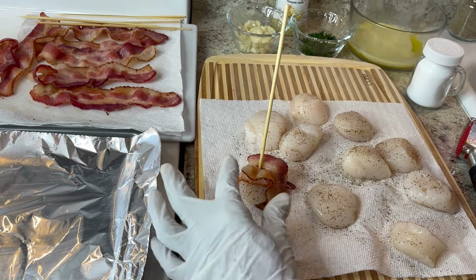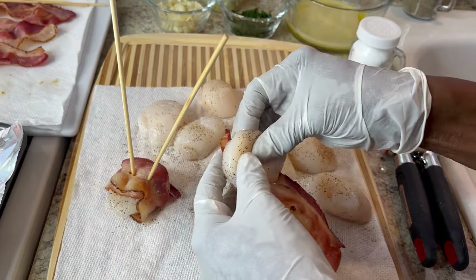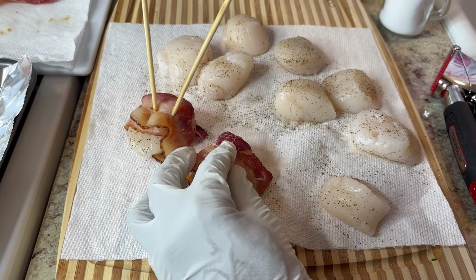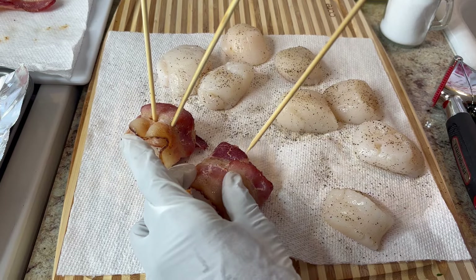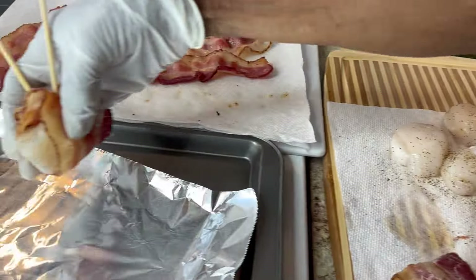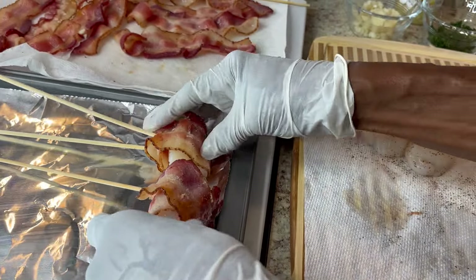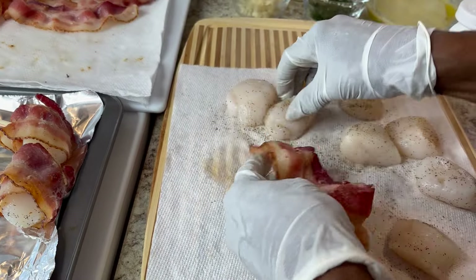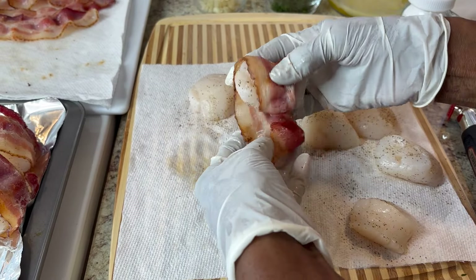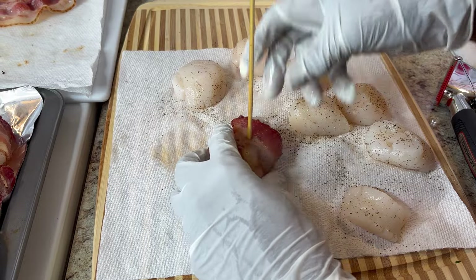I'm putting two skewers in each one because I want mine to stay together — most people won't do that, but I am. So I'm gonna wrap all the bacon the same way, seasoned with pepper and salt. This is the right size for jumbo scallops — you need a long piece. Put them on the tray, lay them down like this. Then you're gonna brush them with sauce. I'm going to do all of them like this, then make my sauce.